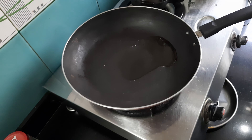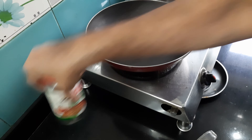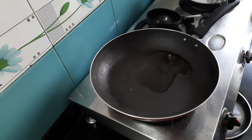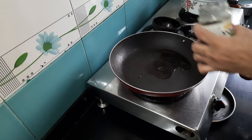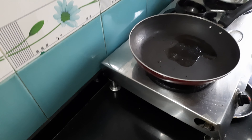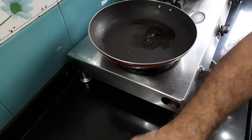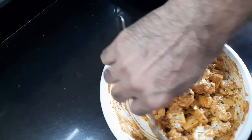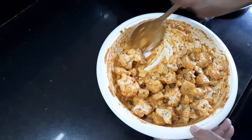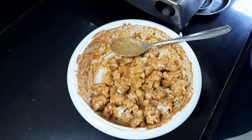Here I have heated about one tablespoon of oil. Once it gets heated I'm going to add one teaspoon of chironji. Let this get heated. Meanwhile I'm just going to mix the marinated vegetables well. No other spices or salt need to be added. Now I'm going to pour the marinated vegetables directly into this pan.